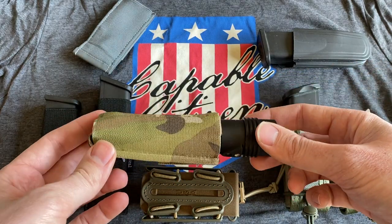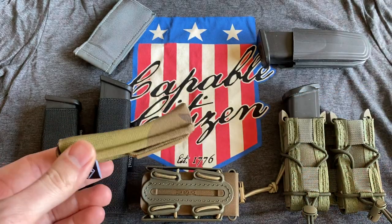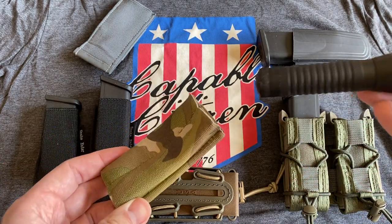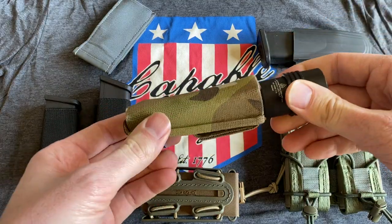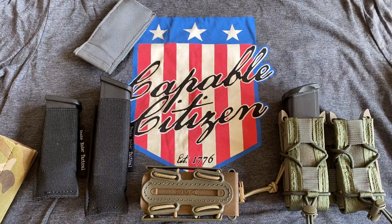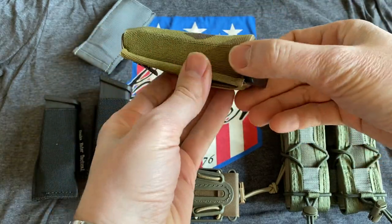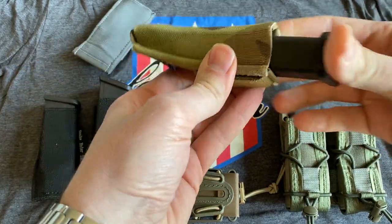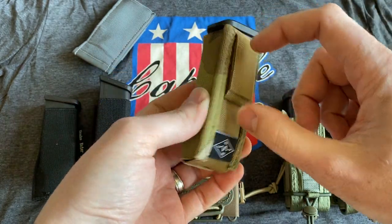This is an outside-the-waistband or MOLLE-mounted pouch that gives you a lot of universal fitment. Whether it's something cylindrical like a flashlight, it still goes in and out very easily, or a pistol magazine — let's throw one in there and show you that you get a very easy in and a very easy draw out with that.